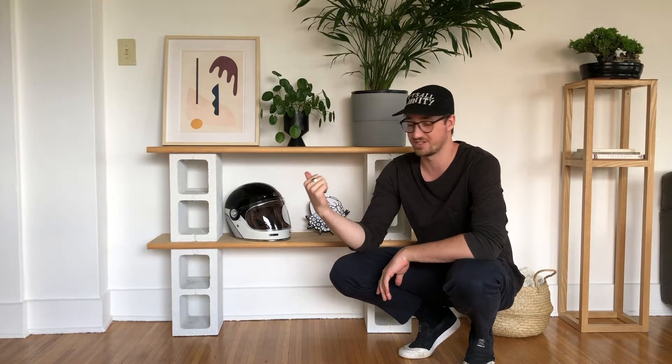Hey guys, Nick here from Shopglass and today I'm going to show you how to make this super simple shelf using cinder blocks and stair treads. Let's get into it.